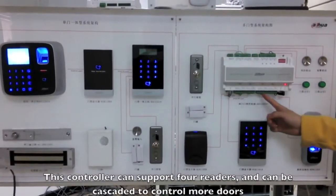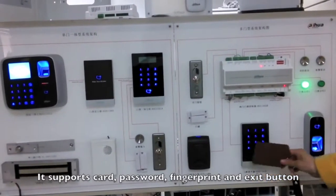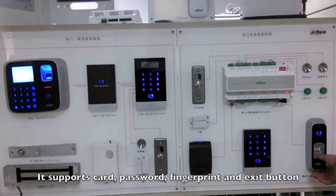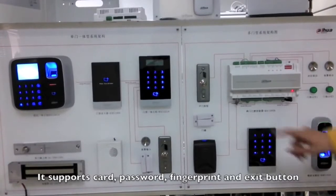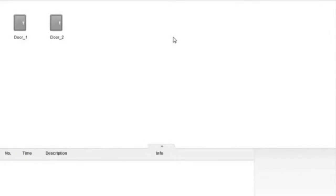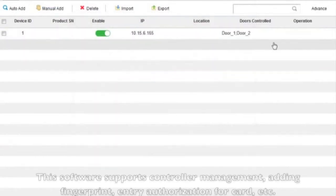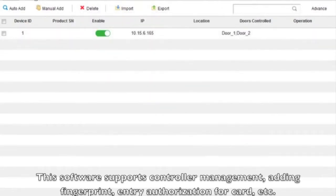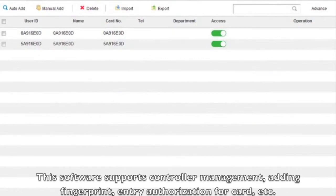This controller can support vibrators and can be cascaded to control more doors. It supports card, password, fingerprint, and exit button. It needs software to control and manage the system. This software supports controller management, adding fingerprints, and entry authorization records.